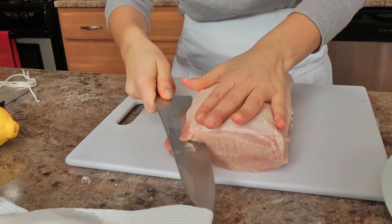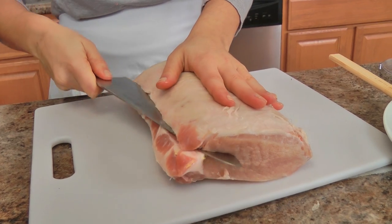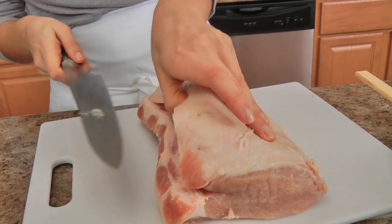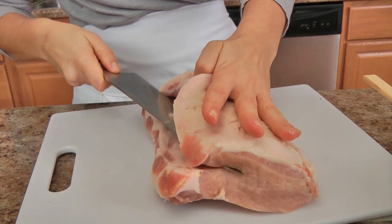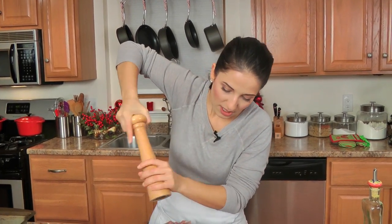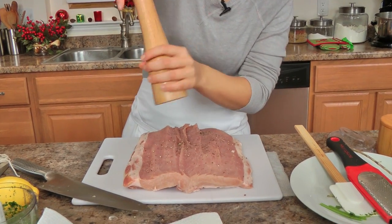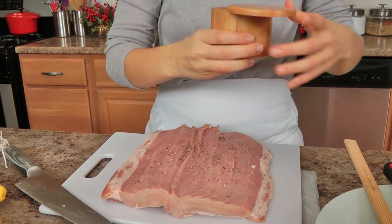I'm going to open up my pork loin — essentially like opening a book, except not going all the way through, because you don't want to open it all the way. You want to just get it nice and flattened out. Once you have it butterflied, we are not going to pound it out because I don't think it needs to be. I just washed my hands, and I'm going to season this with some salt and pepper — not too much salt, because we did add a good amount of salt to our pesto mixture.